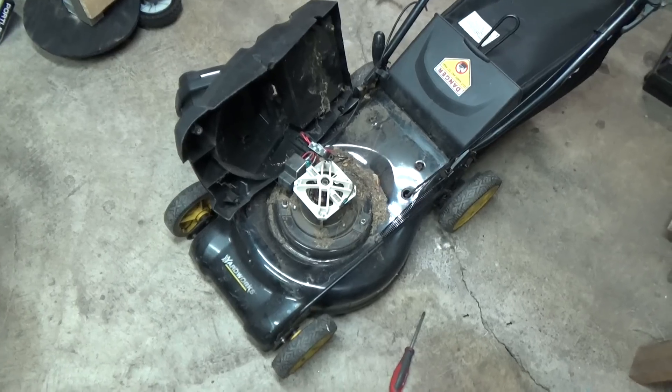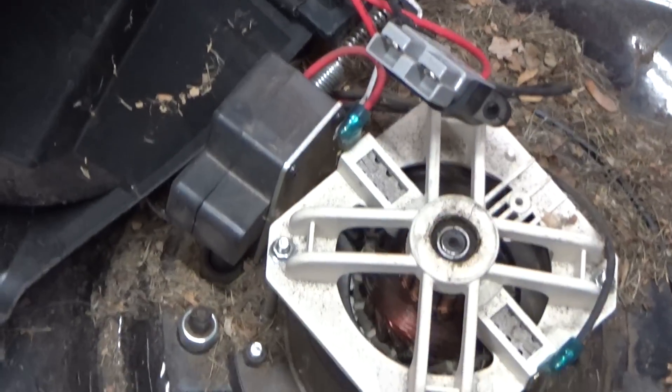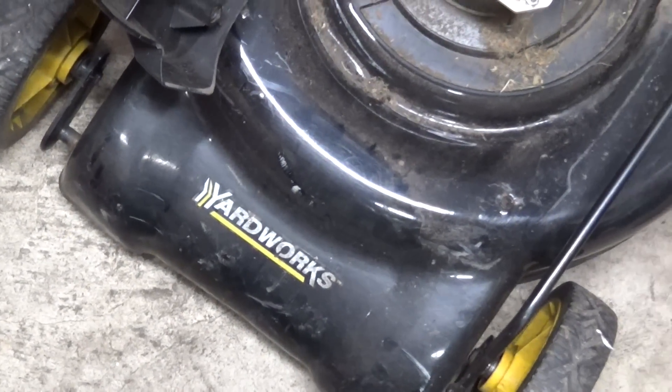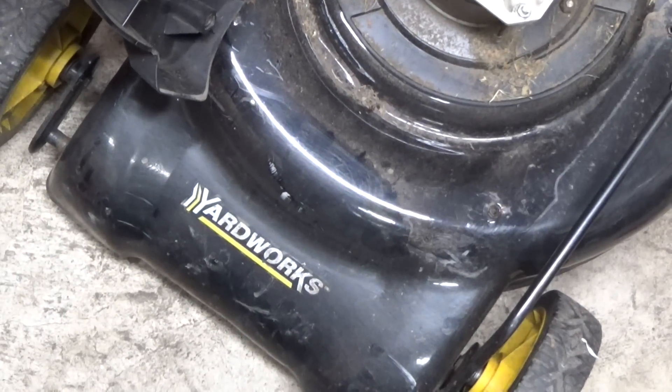Here's a fantastic design tip: have your motor be open and exposed to all of the grass clippings that get up underneath the motor housing. So Yardworks - I've never actually used them, but based on their wonderful design here, I would never pay money for a new one of these.